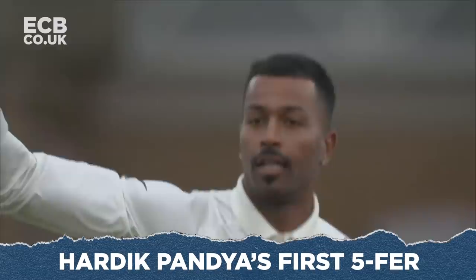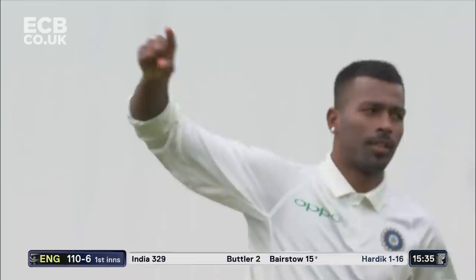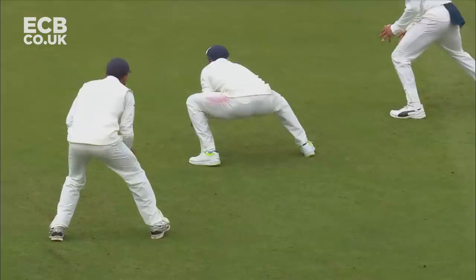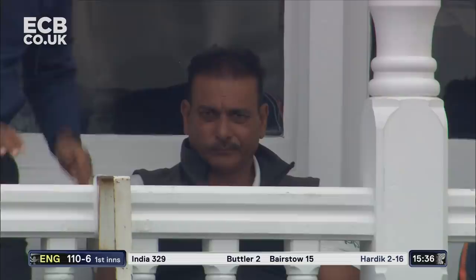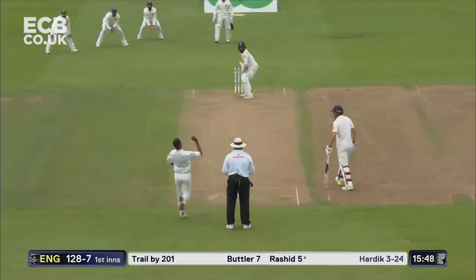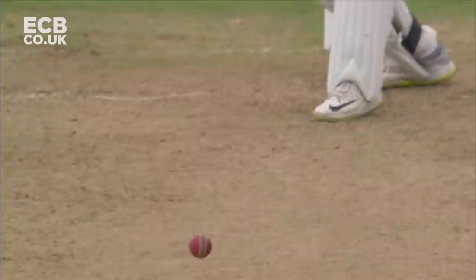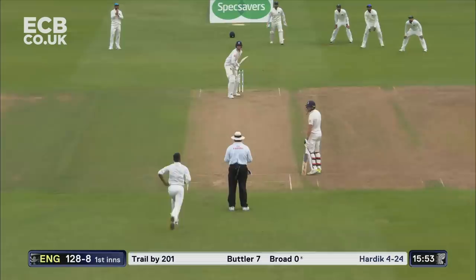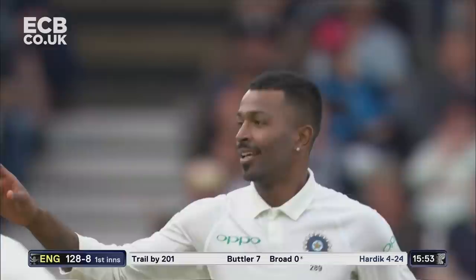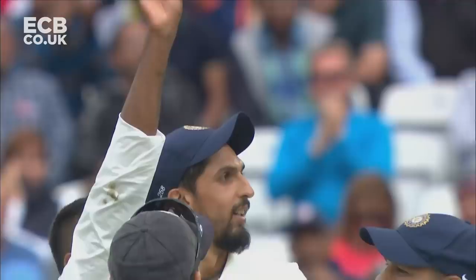Out first ball — Hardik Pandya strikes and it's the England captain! Wow, India all over England — it's another catch, a third for KL Rahul in that position at second slip. Hardik Pandya picks up his second wicket. Jubilant scenes for India, and why not — they've got England reeling. Wow wow wow — how has he got a glove on this? Brilliant from Pandya, outstanding bowling from the young all-rounder. India in utter ecstasy, England of course in total disarray. And a five-for — five wickets for Hardik Pandya, and he's only bowled four overs and five balls: five for 24.